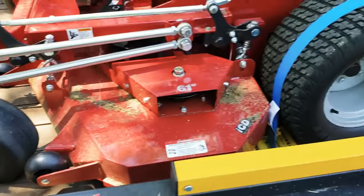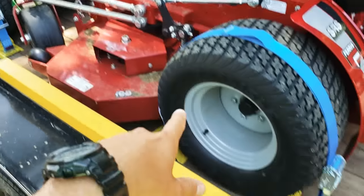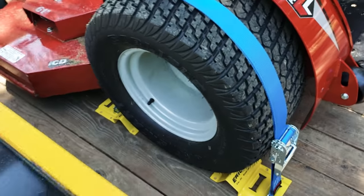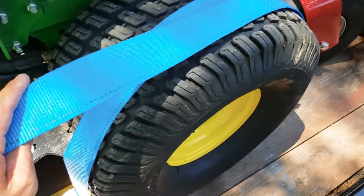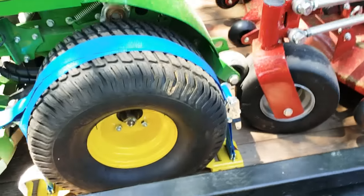I figured I'd share that with you guys. Like, subscribe, comment, and follow us on Instagram — Southern Style Management. You would have already seen this if you follow us there. It's a quick and easy install: you just put your mowers where you want, put a few screws in, back up, screw it all the way down, and that's it. For 30 bucks you can't beat it. I feel like with it being this easy, I'll strap my mowers down more. Y'all enjoy, appreciate it.